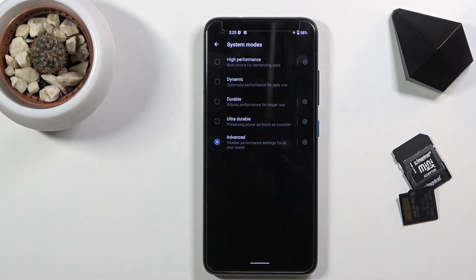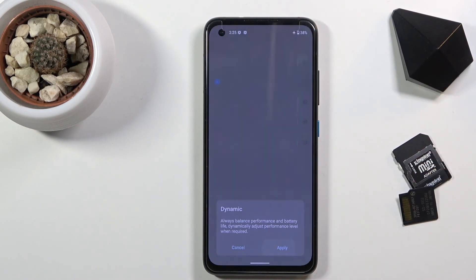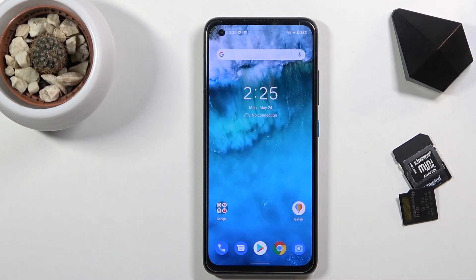That is how you enable the power saving mode or the advanced version of it. Once you've set it up, you can switch it back to dynamic, which is what I would call the normal mode. Anyway, if you found this video helpful, don't forget to hit like, subscribe, and thanks for watching.